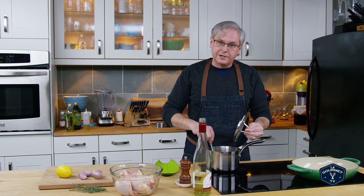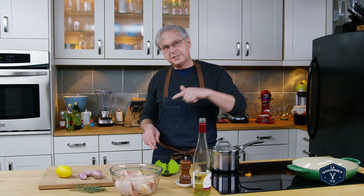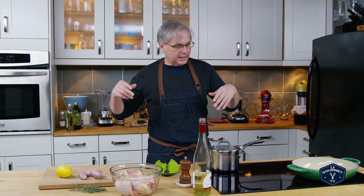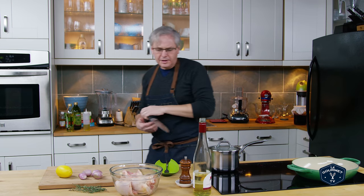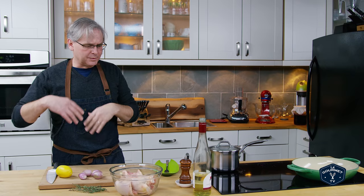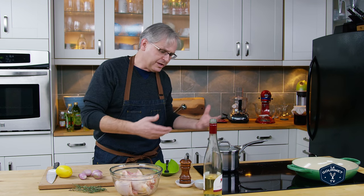Hey everyone, so tonight for dinner I'm doing an updated version of a recipe we first did on the channel in 2012. It's a recipe that we make fairly often and over time it has changed and evolved — we don't always make it the same every time; some of the ingredients differ a little bit.